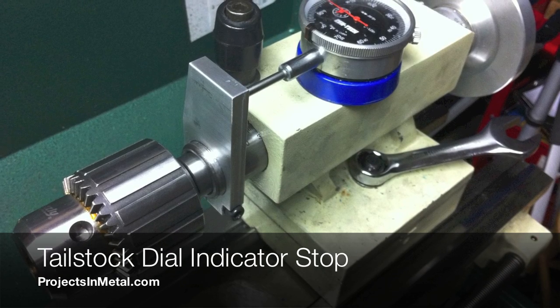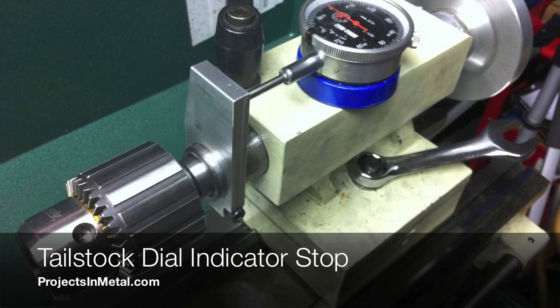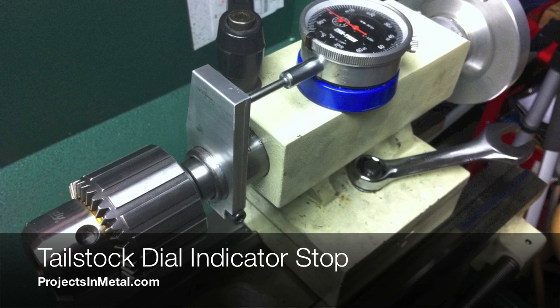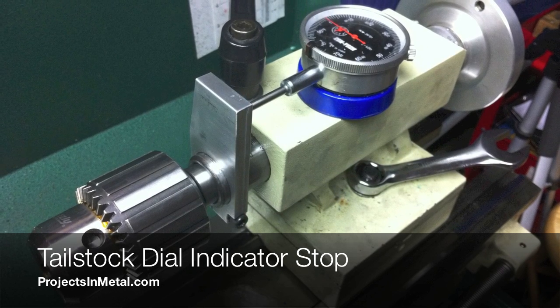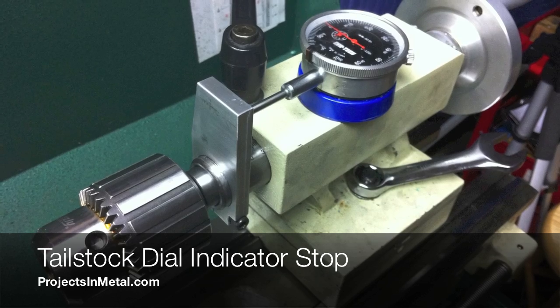Tyler here with ProjectsInMetal.com. I wanted to put together a quick build video showing my tailstock dial indicator stop that I made for my Grizzly G0602 lathe.